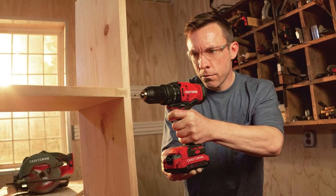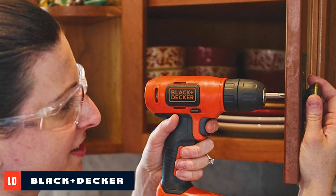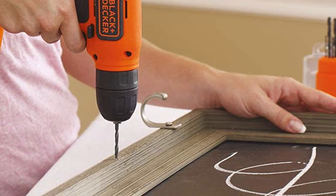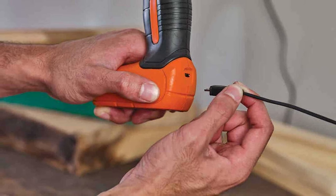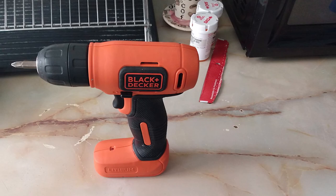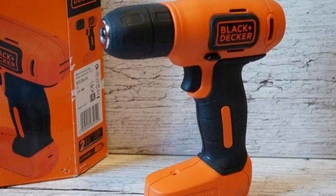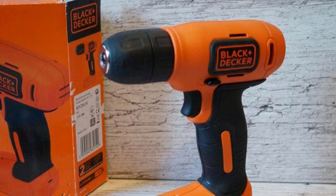Finally, the number ten position goes to the Black+Decker 8V Max cordless drill. The Black+Decker BBC 8V Max cordless drill and driver is an ideal tool for creative projects, featuring a low-voltage 400 RPM motor and weighing just 1.32 pounds. A 3/8 keyless chuck makes switching bits a breeze and accommodates a wide range of drill bits. The internal battery charges via a standard wall socket jack plug charger. Its mid-handle design provides improved control, balanced weight, and a comfortable grip — and it can even be charged using a universal USB phone charger.